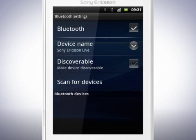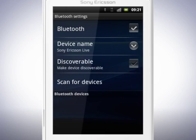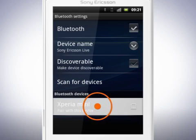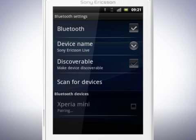Make sure that the device you want to send to also has turned on Bluetooth and is set to Discoverable. Tap Scan for Devices, and tap the device name that you wish to connect to. The device can now be paired with your phone. Confirm the pairing request by tapping Pair — this must be done on the other device. Pairing other devices, such as a Bluetooth headset, works in the same way.